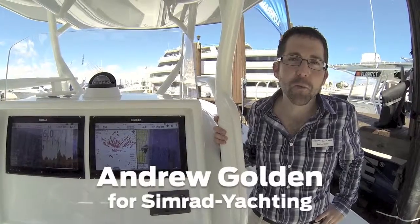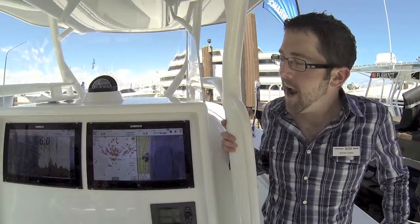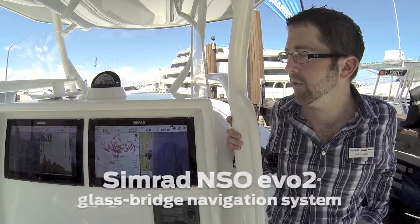Hi, I'm Andrew Golden with Simrad. We're here at the 2013 Fort Lauderdale International Boat Show, and we brought you out here today to take a look at our all-new Simrad NSO EVO II glass bridge navigation system.